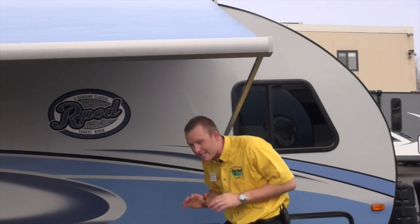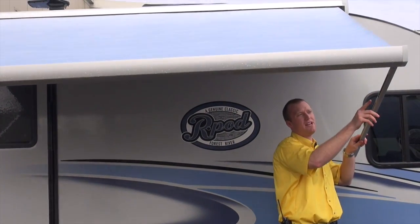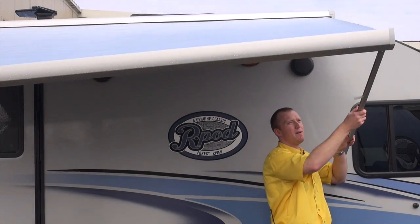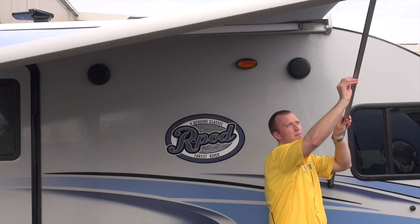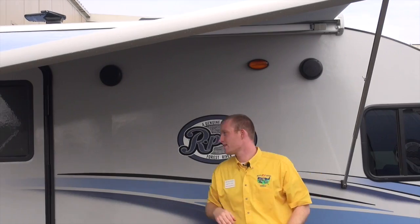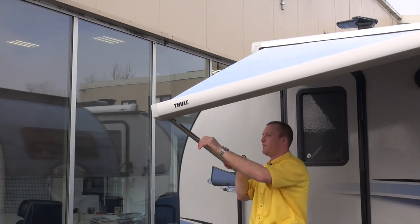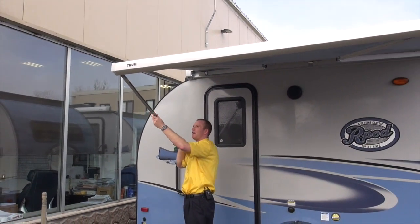The next step is we need to extend that out so the awning raises up. There's a switch — almost like a clip — on the inside of this support rail. Flip that up, extend this upward, then flip it up to lock it in place. Now let's do the same thing on the other side: extend that up, push it up, and flip it up to lock it in place.